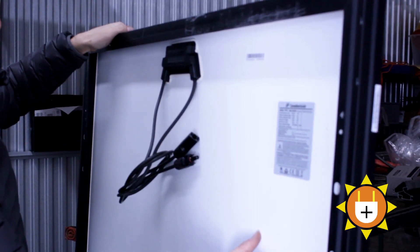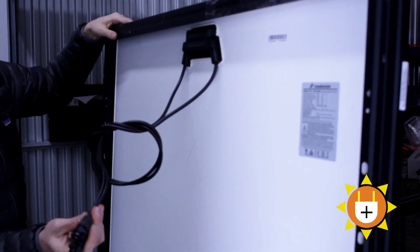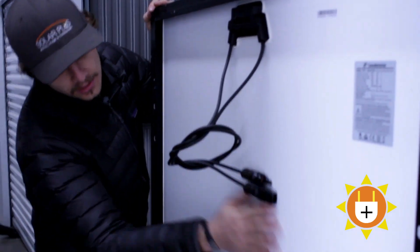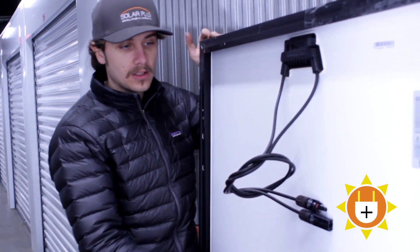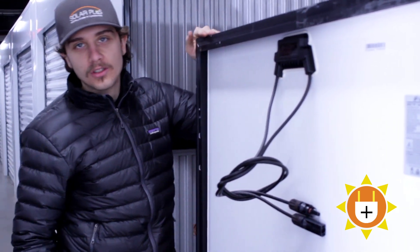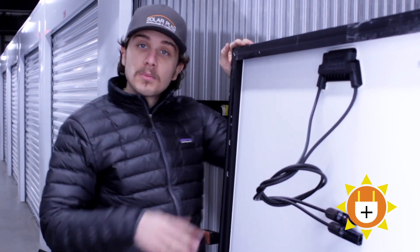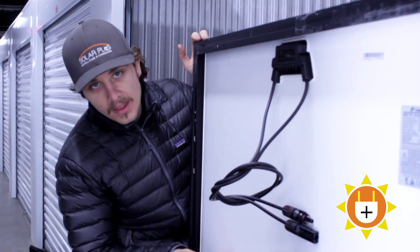So if we turn it to the back here, we can see the data sheet listed and we have our positive and negative wires coming out — our terminals. Here's the backing. Occasionally you might get scuffs and stuff on the backing. This is just an extra panel, but you can sometimes decide what type of backing you want — you just have to search for it. Different panels have different backings. If you're looking for a transparent backing, it looks really cool, aesthetically pleasing. You can find that.